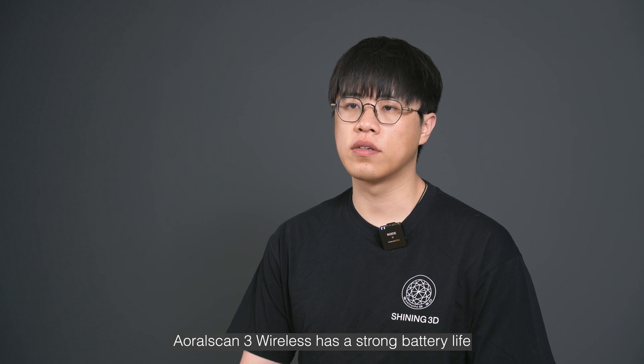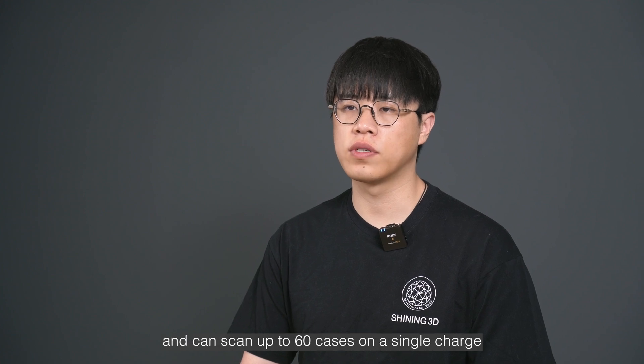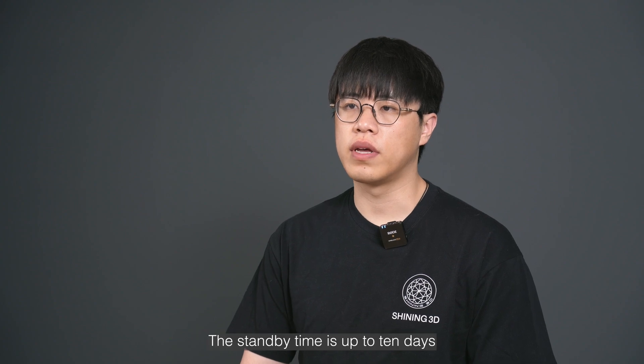AuroScan3 Wireless has a strong battery life and can scan up to 16 cases on a single charge. The standby time is up to 10 days.